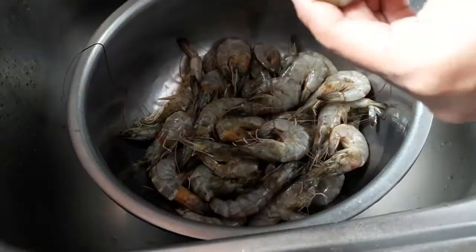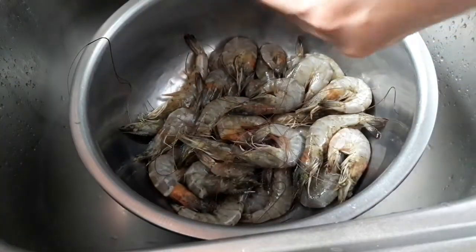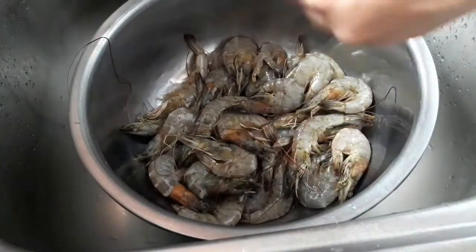Hi guys, welcome back to my channel. Today we're going to cook butter shrimp with garlic.